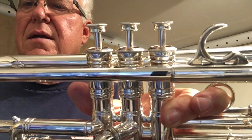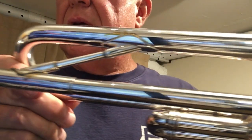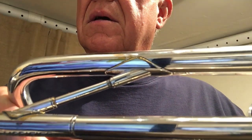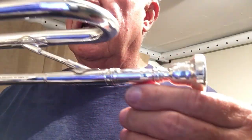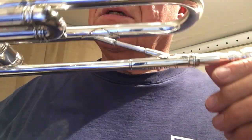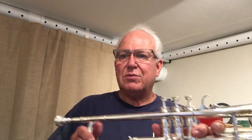I think this horn has been worked on. I think either the lead pipe or the brace — you can see there's a nice job there, but where the silver is missing — these things have a tendency to pop over the years. The solder becomes brittle and pops, and a really good repairman can fix that, but it's going to leave a scar. That's what I think happened there.